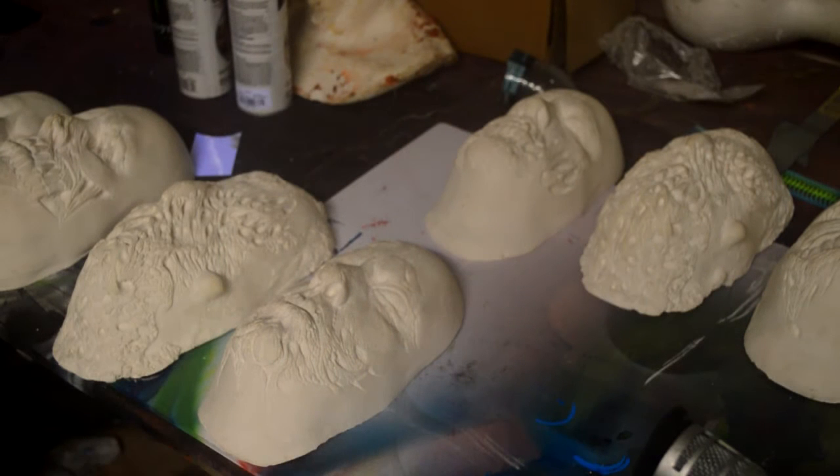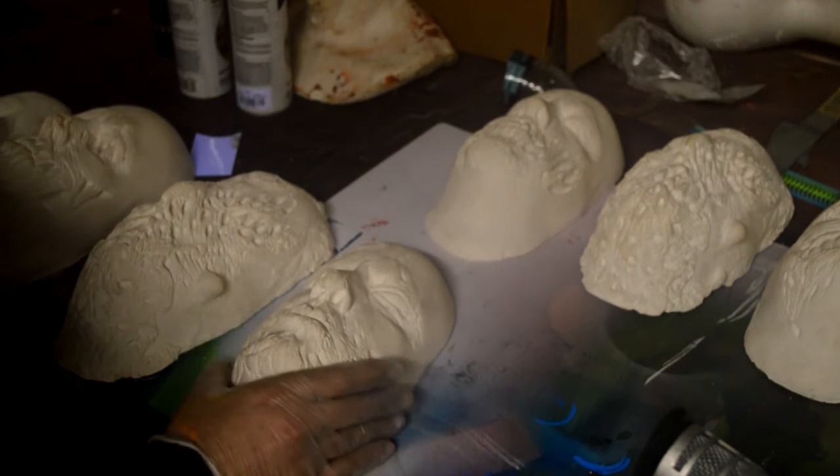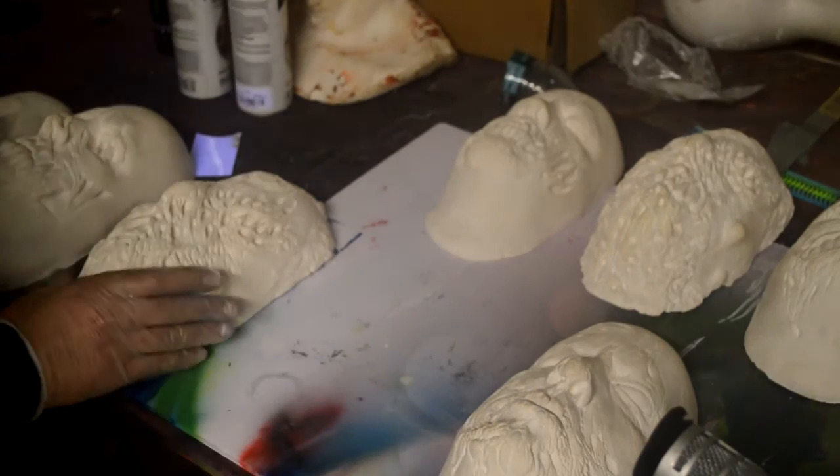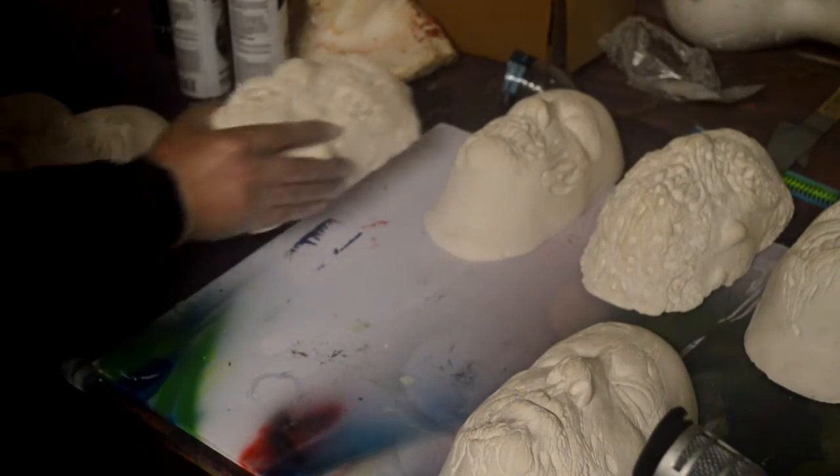This is Stuart Smith from Stewardism Designs. We are going to be doing some molding of my plaster pieces here. These plaster pieces were poured from my life cast and then I altered them to make some cool masks.